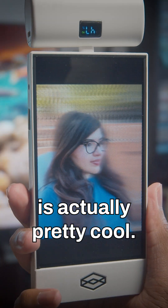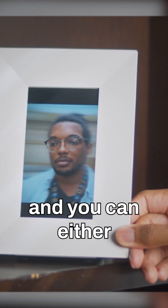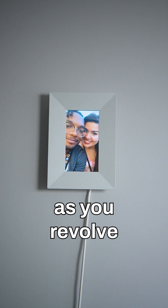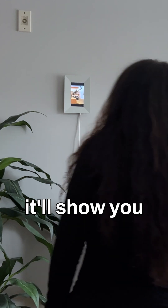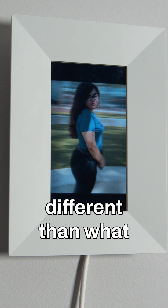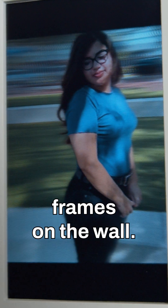The effect it gives is actually pretty cool. What you're supposed to do with this is just have it stationary and you can either twist and turn it like this, or if you have it on a wall, as you revolve around the frame it'll show you different angles of your picture. So it's actually different than what we're used to when hanging regular photos or other digital picture frames on the wall.